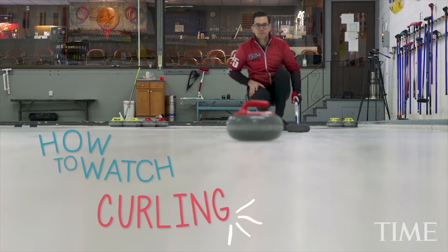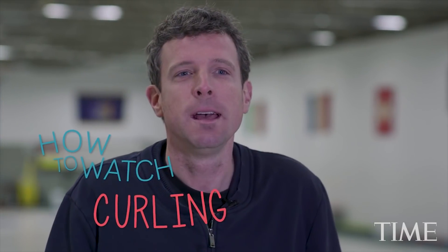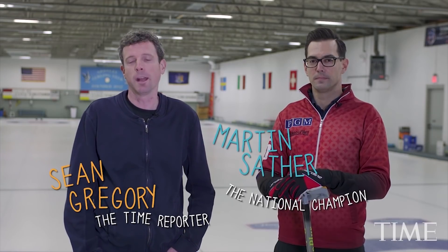We're here at the Arsley Curling Club with Martin Sather, 2012 National Curling Champion. Going into the 2018 Olympics, Martin's going to tell us what we need to know about curling.